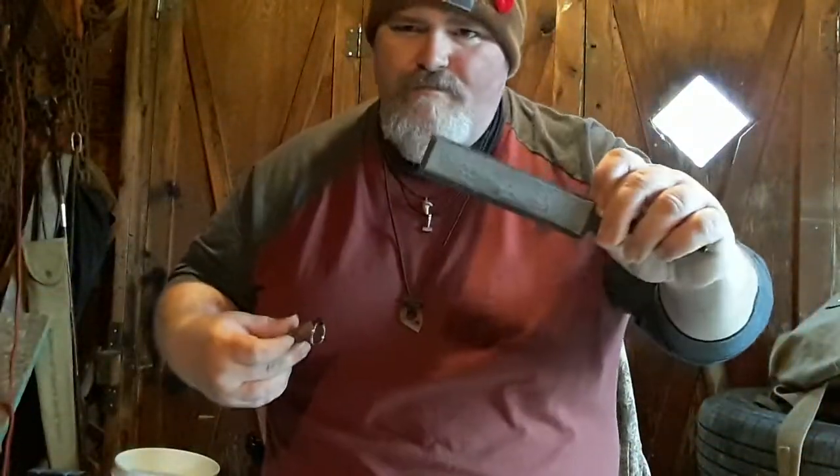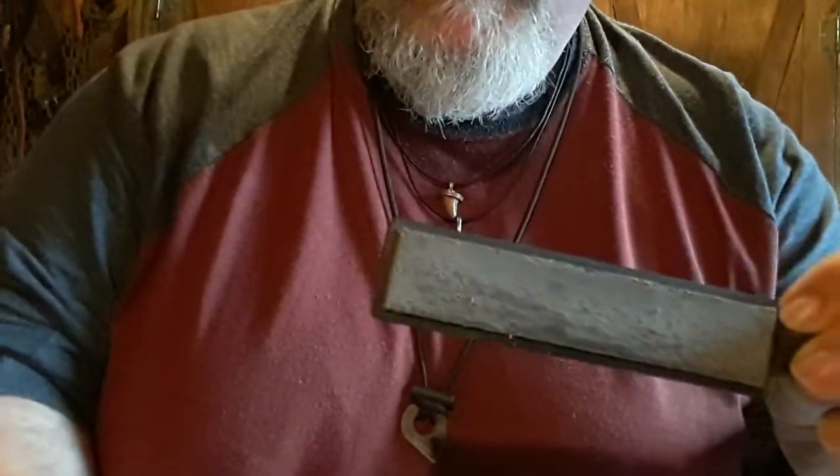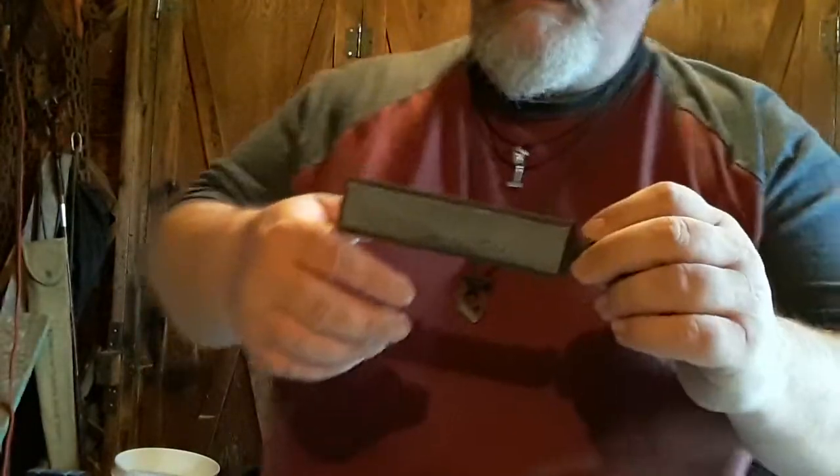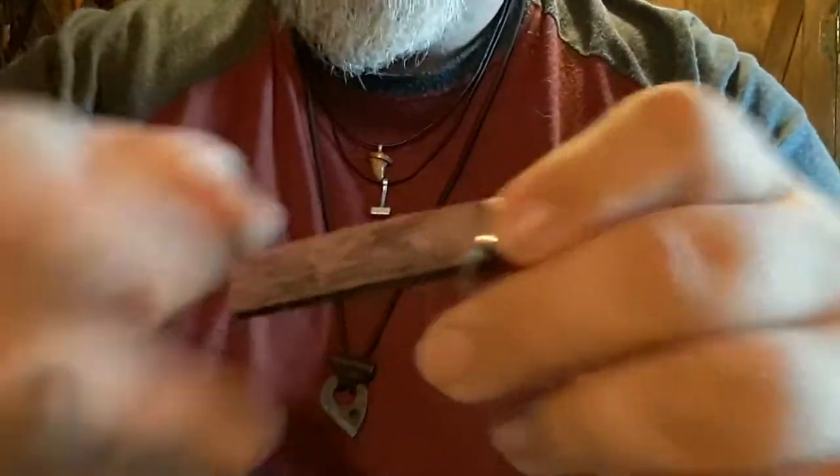Your black compound is for getting a blade that's pretty decently dull back to sharp again. Your red compound is the second step after that, and I've been using it quite a bit already. This is the second step for mirror polishing and putting that very fine edge on it.